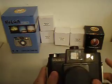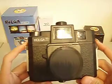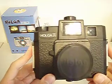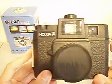Here's the Holga 120 CFM. It is a medium format camera. It shoots black and white in color, 120 millimeter film. It's classified as a toy camera, and it's a lot of fun.